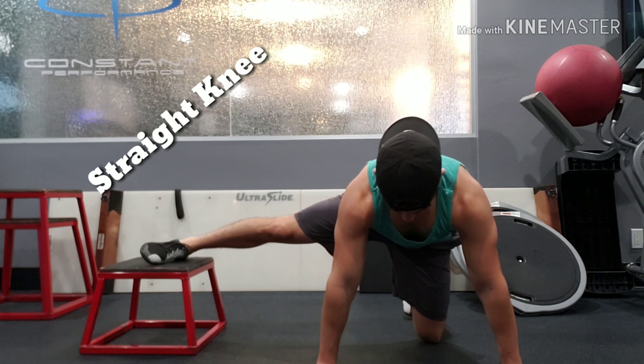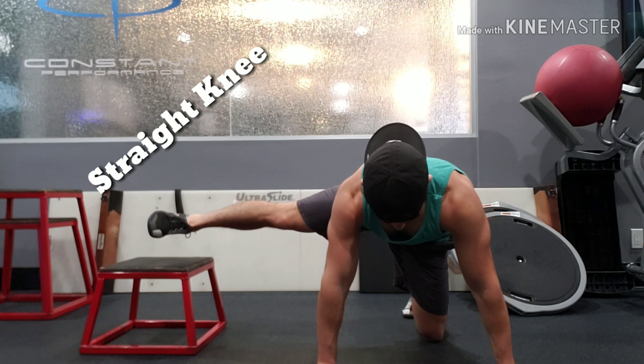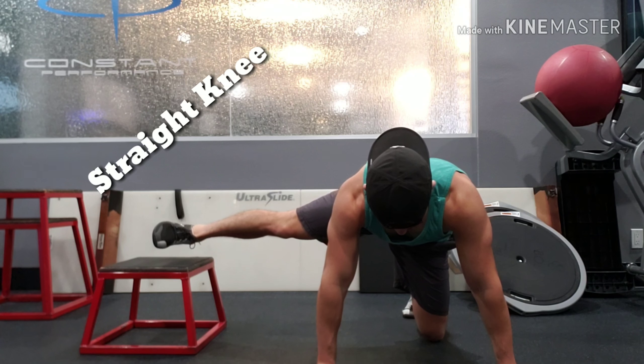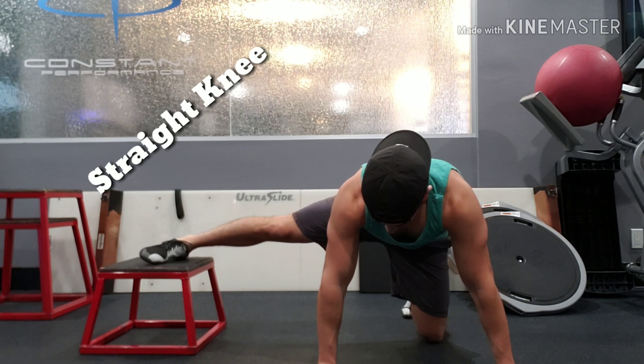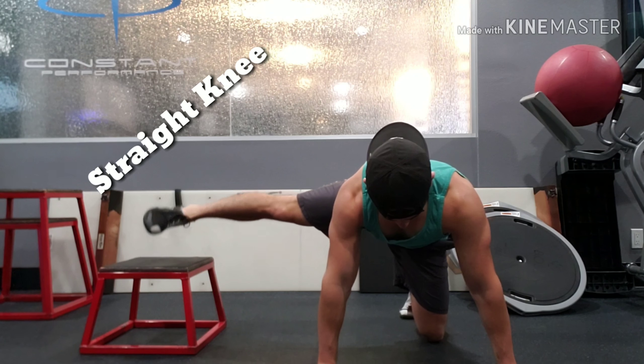To make it more difficult, you can also do a straight leg version as shown here. This creates a longer lever arm and requires more glute activation and strength, as well as more hip motion to achieve the same results.